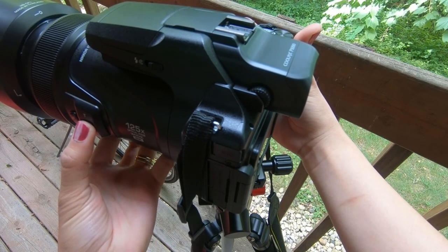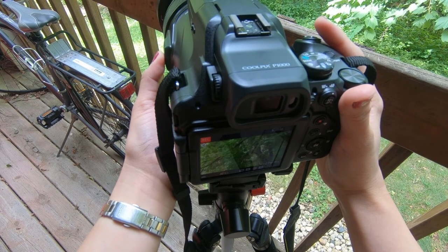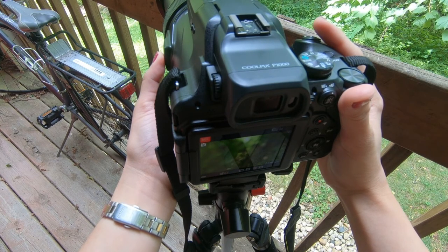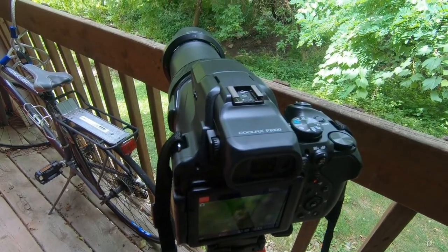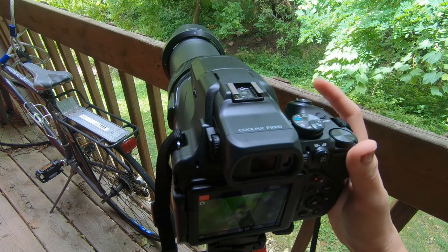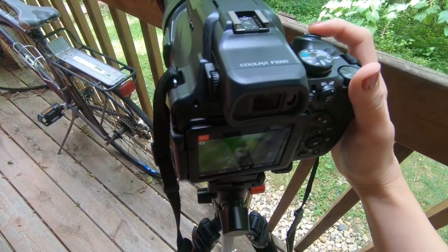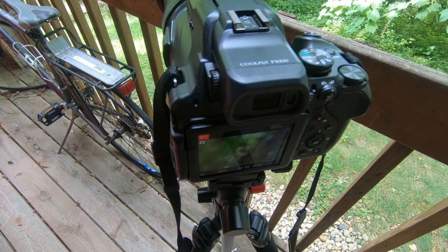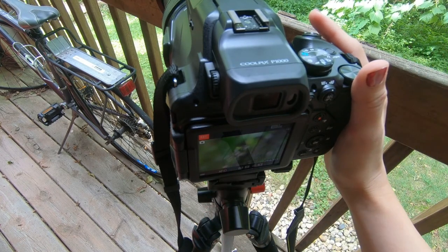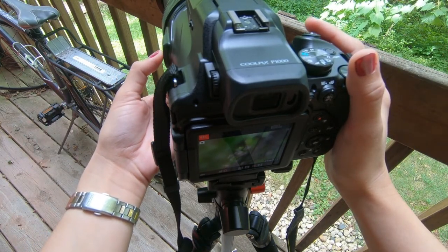As it zooms in you can see the lens is extending outward, which makes it really hard to focus. The footage is kind of blurry when you try to focus after zooming in. You can click the focus button, but remember you cannot focus when you're already in record mode. To be able to focus, you have to turn off the recording first.